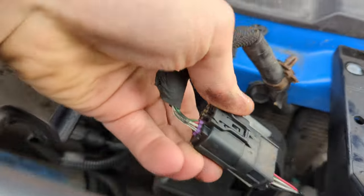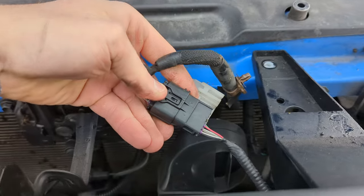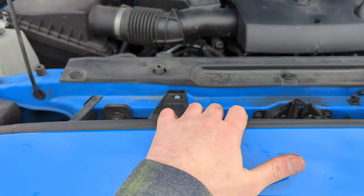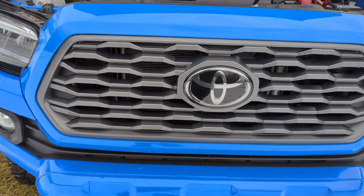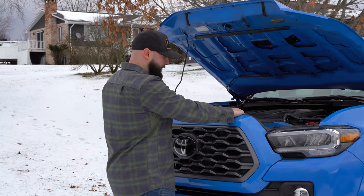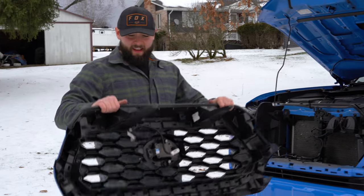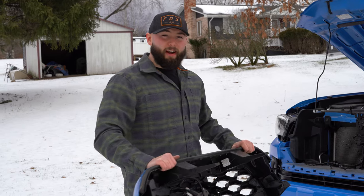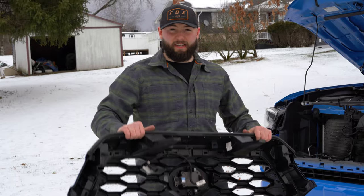Pull it up this way. You can see all you have to do to get that sensor out is push on this and pull it. Now we've got the front sensor disconnected. We should be good to go ahead and grab the front here and pull it. You're going to want to go ahead and give it a nice little yank and it should come right out just like that. It's cold out and I don't want to break any plastic things, but it came right out after we took out those few little parts. I'm going to throw this on the bed of the truck and start taking the center piece grille out.